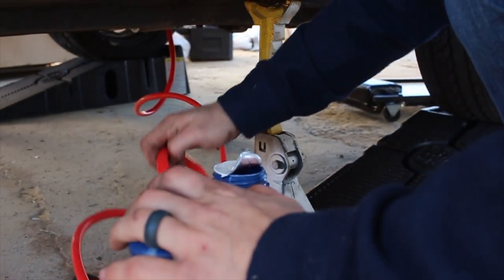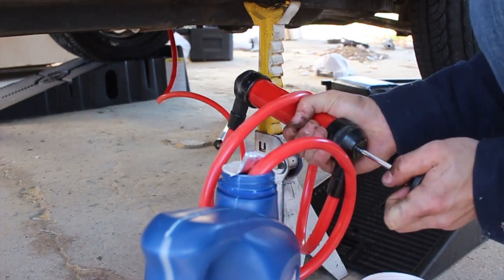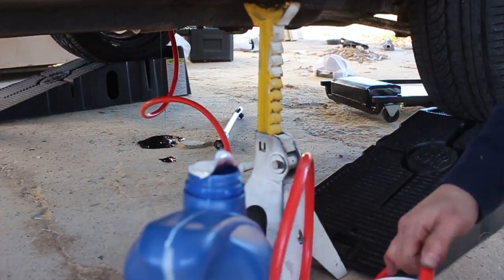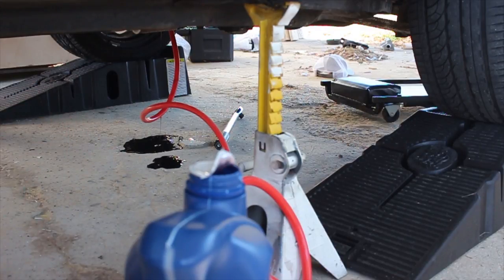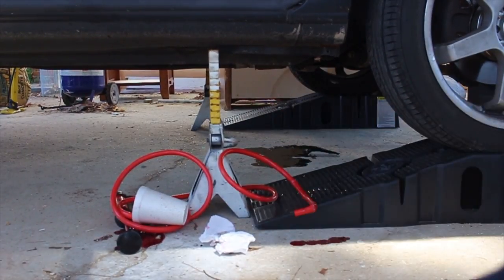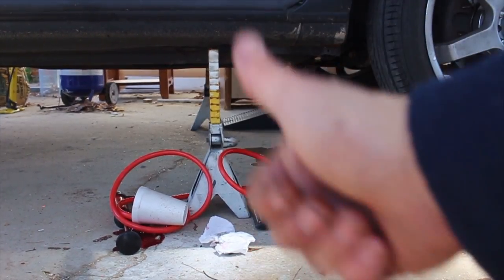So this is just the regular Dex/Merc transmission fluid. As you can see it's leaking now — I'm going to let it leak until it stops and then I'll put the plug back in. Probably would have been smart to put some sort of catch can right about there, but oh well. It's loosely tightened back up now. You're going to run the car, shift it through the gears, undo the bolt again, put more fluid in, put the bolt back in, and you're done.